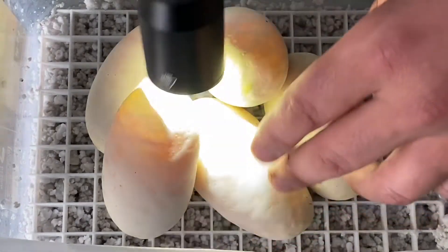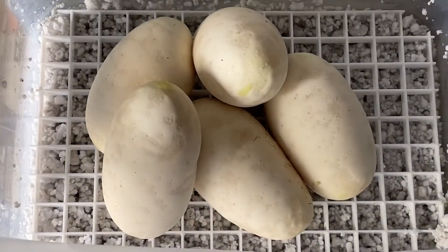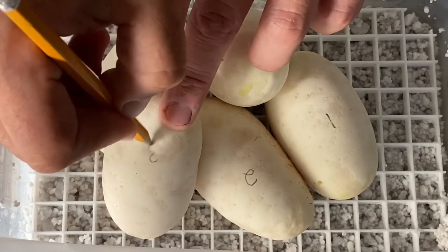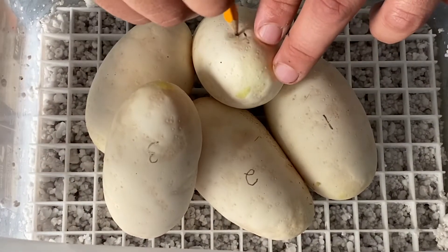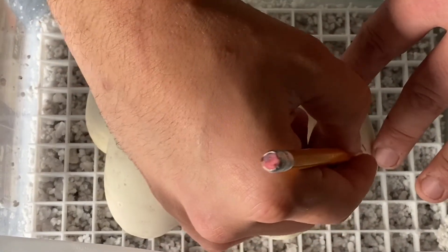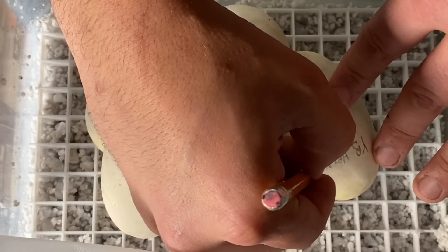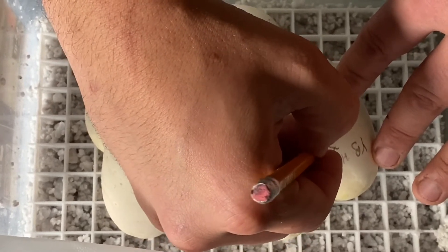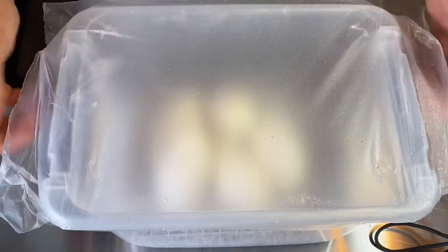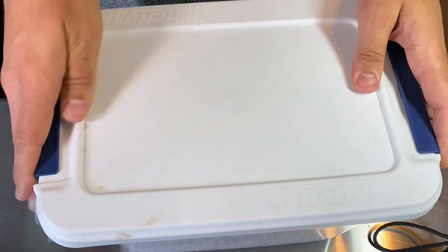All of them are looking pretty good, so at this point we'll go ahead and number them just for our own sake, and then we'll put yellow-belly het albino to albino. We'll get our press-and-seal on there to hold the humidity in pretty well, and we will get those right into the incubator. Check back in with us in about 60 days.